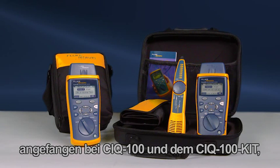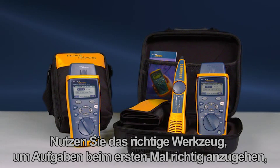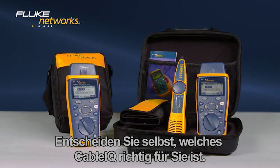Starting with the CIQ100 and the CIQ100 kit, which contains the Cable IQ, IntelliTone, remote IDs and additional accessories. Use the right tool to get the job done right the first time. Get the Cable IQ from Fluke Networks. Decide which Cable IQ is right for you.